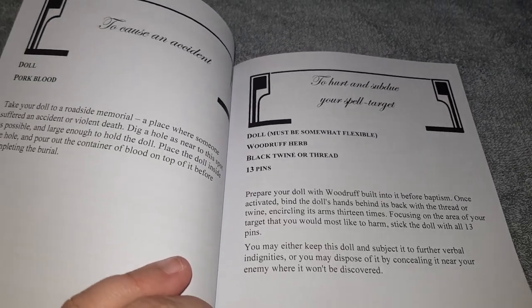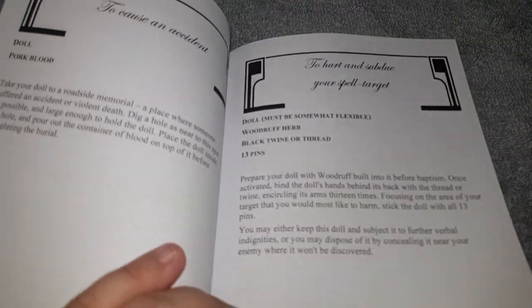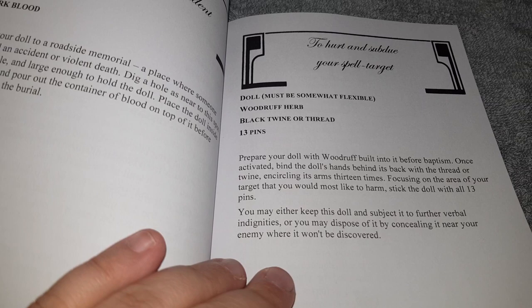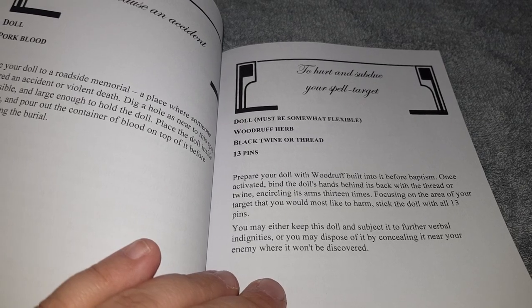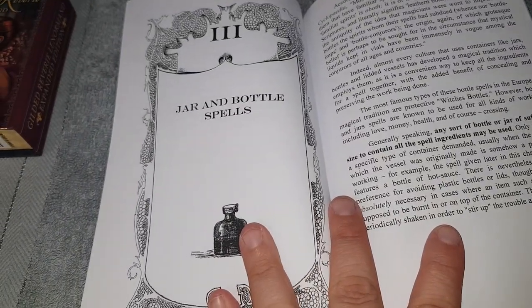I'm very protected, so no one could actually send anything to me anyway — it'll just bounce off me and go back to them tenfold! There's also a spell to hurt and subdue your spell target. Those are the doll ones.